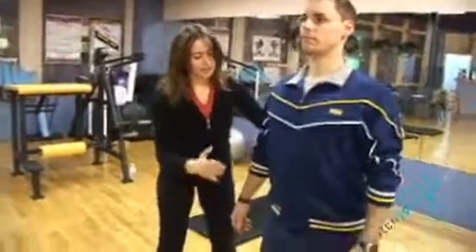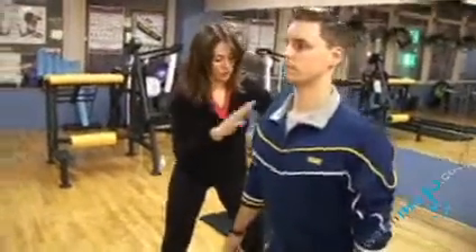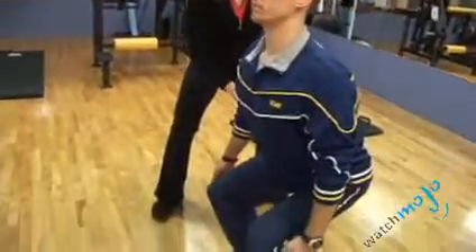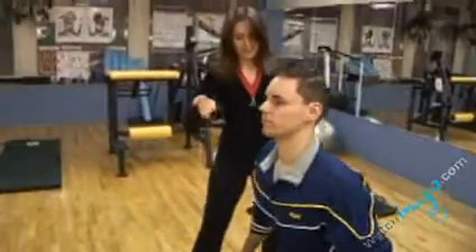You're going to bend your knees and bring your butt out like you're going to sit in a chair. What's important as you bring your butt out and do the full movement is that your butt has to stay parallel to the floor at all times. You don't want to go lower than that. Then bring it back up.